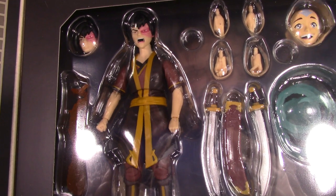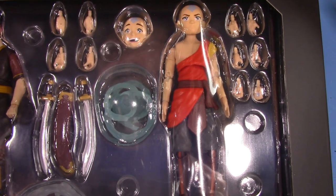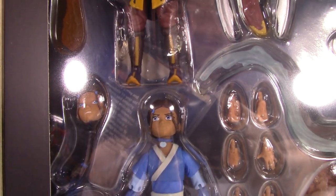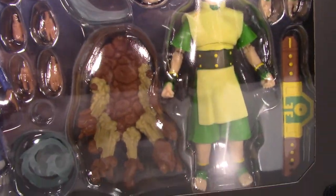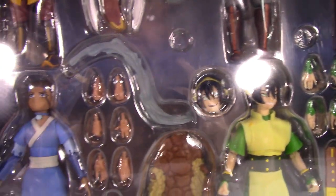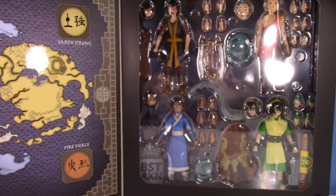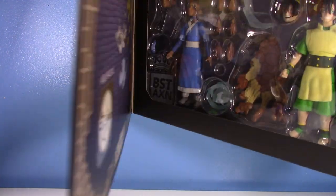Zuko's looking great — really loved the loose version. One of his new accessories is a fire effect. Aang has a couple of new heads and a new air effect, plus tons of alternate hands. Katara has at least one new head, and we do need to talk about that Best Action head — she's also got alternate hands and a water effect. Toph has a super cool earth effect, her championship belt, and two really cool heads.